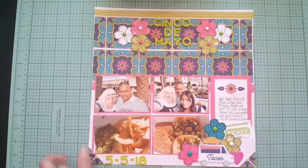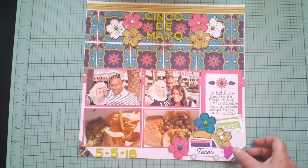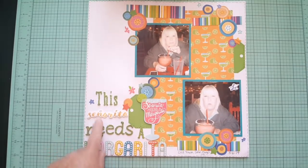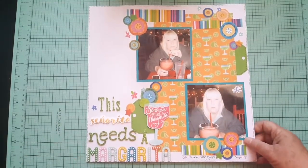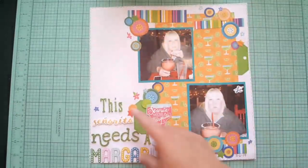That was one of the first ones I did — I stamped these flowers, cut them out, and fussy cut this taco truck. This was a challenge I believe on the Secret Not So Secret — a couple of these were challenges to use different fonts, I think it was called Alphabet Soup. I used that and fussy cut these circles out of a paper. I think this was actually a sketch challenge.